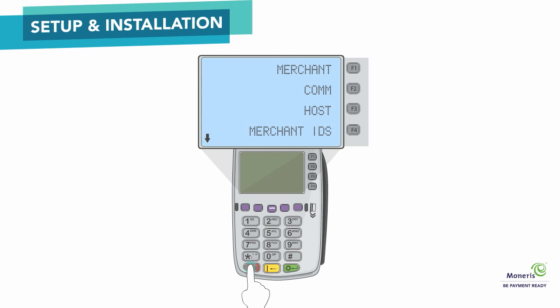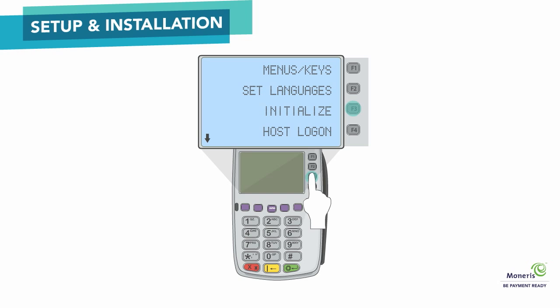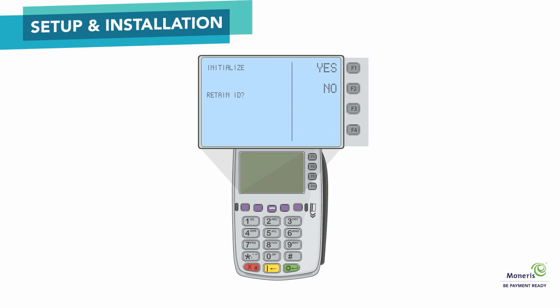Now it's time to initialize the terminal and log on to the Moneris host. On the Configuration menu, scroll down and select Initialize. When Retain ID appears, select Yes. The screen will display Transmitting and Receiving while the terminal communicates with Moneris. When the initialization is finished, Init Successful appears on the terminal, followed by the Transactions menu.